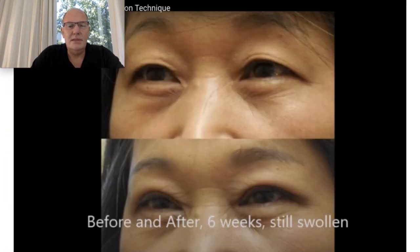This is the edema after 6 weeks — I took this picture from the internet — and this is the final result.